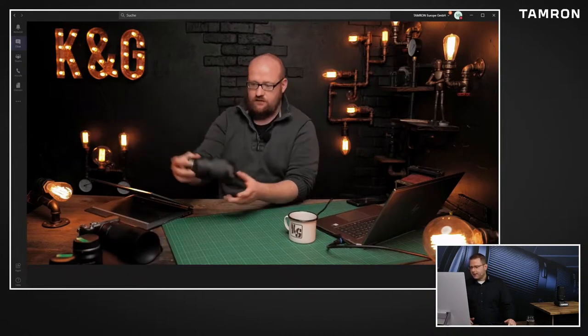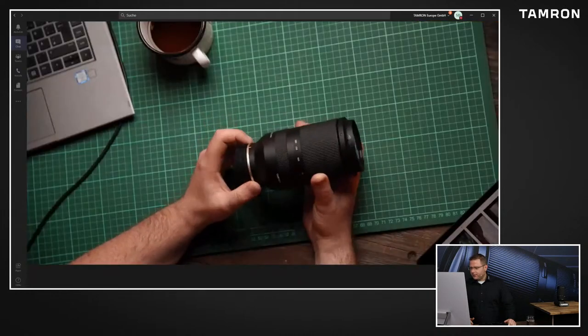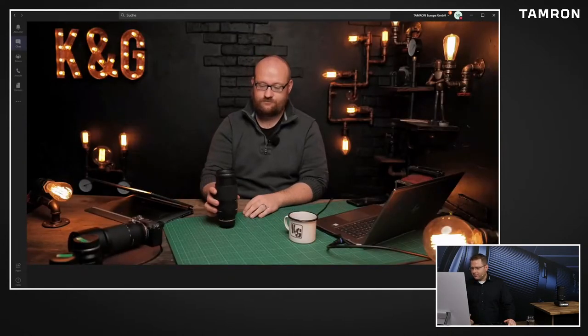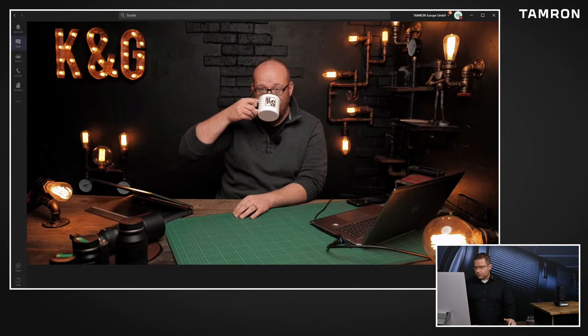Das 70-300 ist von unserer Seite wirklich auch nochmal - wir haben natürlich mit dem 28-200 das, was du ja selber mal im Testvideo so genannt hast, das Schweizer Taschenmesser. Und da ist dann das 70-300 für die Leute eben die perfekte Ergänzung auch, die halt nochmal ein bisschen mehr Tele haben möchten. Und deswegen passt es auch so gut in die Linie rein, weil es eben auch einfach nochmal wunderschön kompakt ist. Also es tut auch niemandem weh, dann zwei oder drei Objektive dieser Bauform dabei zu haben. Da ist der Rucksack immer noch nicht besonders schwer und man hat halt einfach eine große Auswahl dabei.